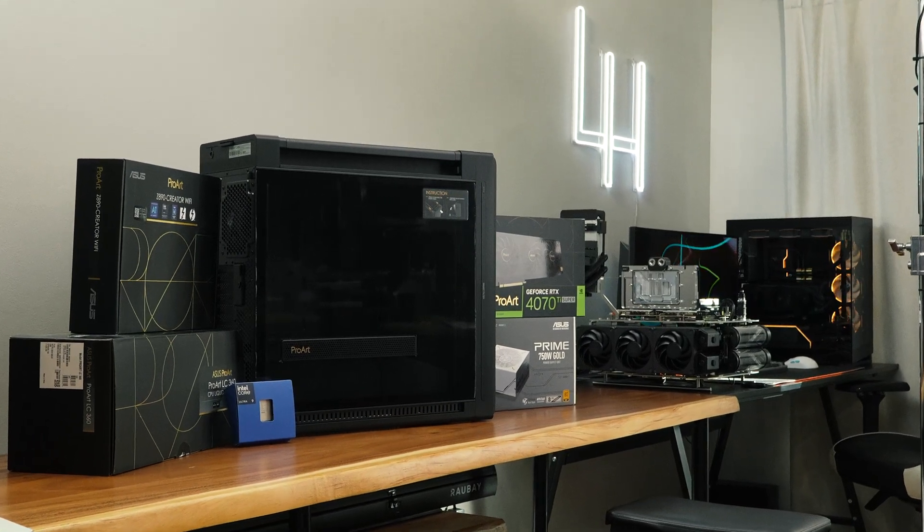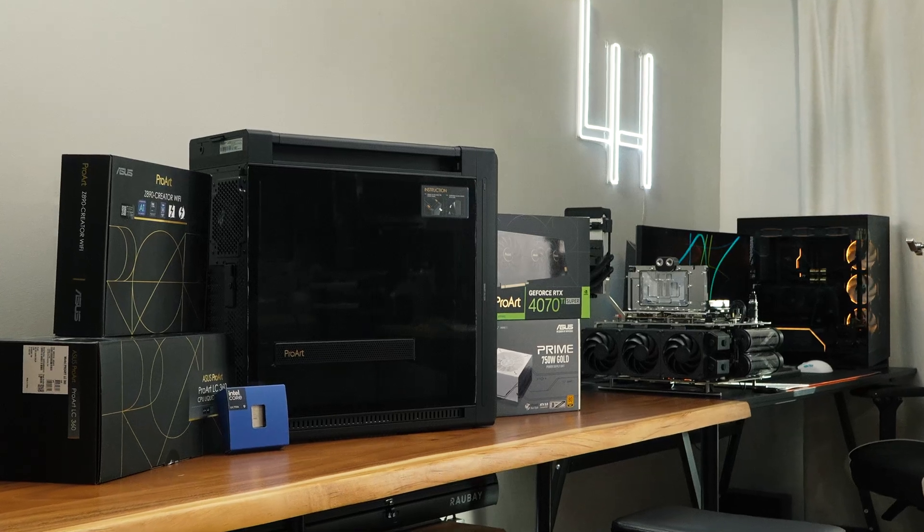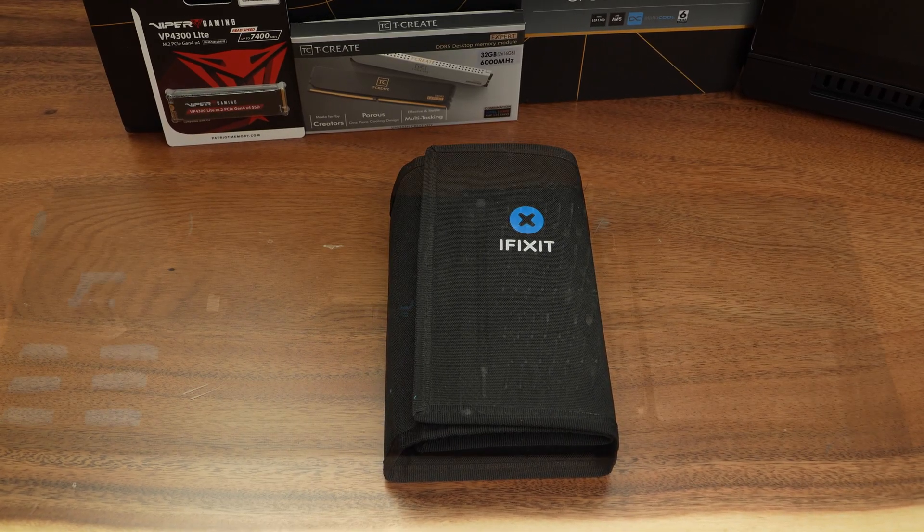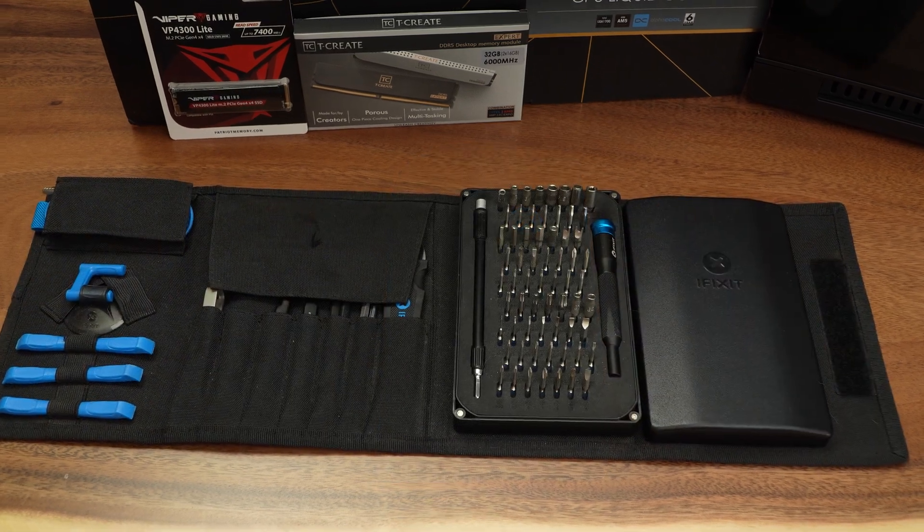Before we do anything, we want to make sure that our environment is clean and static free, and we have the right tools to get the job done as smoothly as possible. We'll be using our iFixit kit to build this PC, as this kit includes everything that you would need.